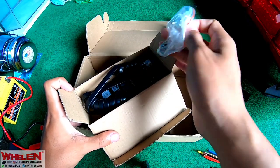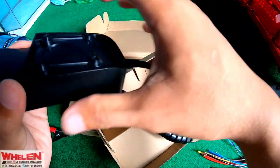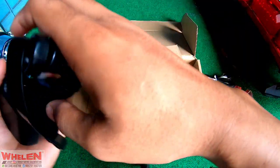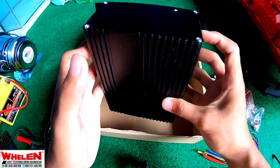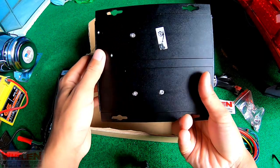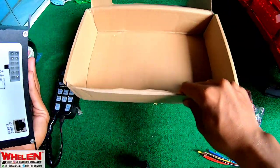Ada dapat baut-baut, head control, dan mounting-nya. Kita sampingin. Dan yang terakhir adalah amplinya, persis dengan HHS 2200. Kita sampingin juga.